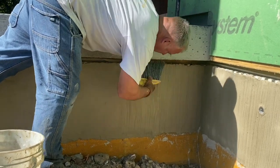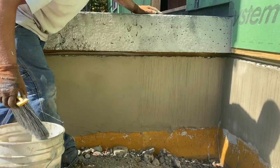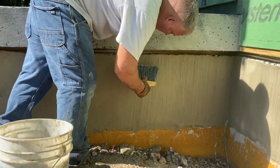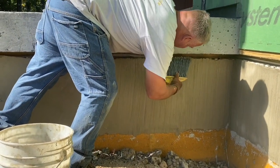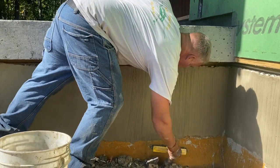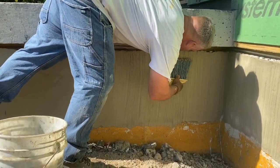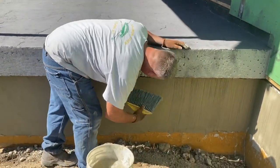You want to do this pretty quick after you parge it because it dries fast. If it starts to get away from you, just hit it with water like that — that will bring it back to life. We parged this about 15 minutes ago, so it doesn't take long before it's ready to brush. It's fairly warm out today, probably in the 70s, and this is kind of in the sun.